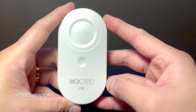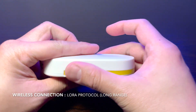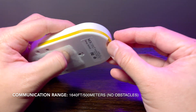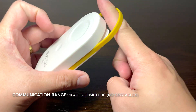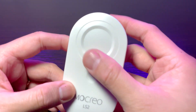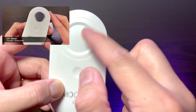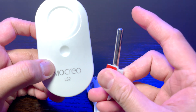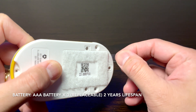Next is one piece LS2 sensor. It uses LoRa, or long-range wireless protocol, for communications between the H5 Pro hub and the LS2 sensor. Its communication range between the sensor and the hub is around 1,640 feet with no obstacles in between. Weight of the sensor is 105 grams. The physical difference between the LS1 and LS2 is that no metal plate is found in the LS2. Other parts are just the same as the LS1. For power, it uses three triple-A replaceable batteries.